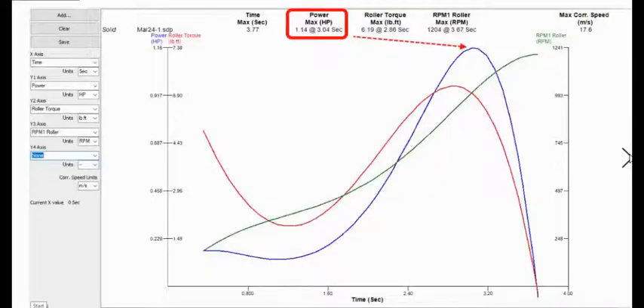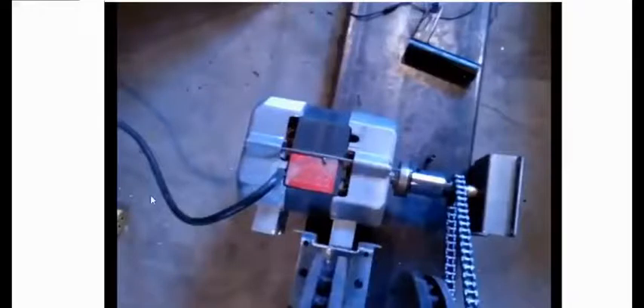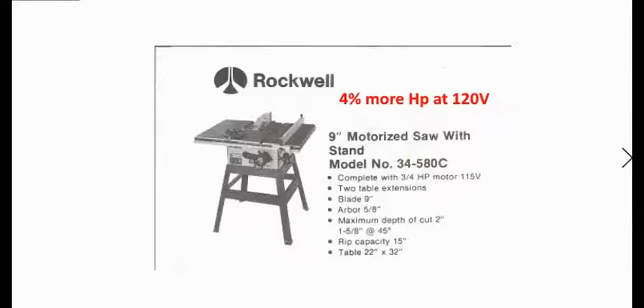When we took a look at our proof of concept results, our maximum horsepower was 1.14 horsepower at about three seconds in. I thought this was okay — I thought the motor I had, which I got from a table saw, was a one horsepower motor. The problem is there are no markings on this motor. Normally there's a sticker with the voltage, RPM, manufacturer model number, and horsepower. The table saw I got for free, it was from around 1980. Looking up the Rockwell model 34-580C, lots of results said it was a one horsepower motor.